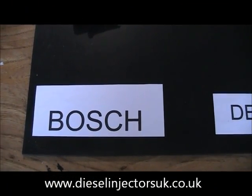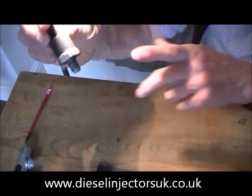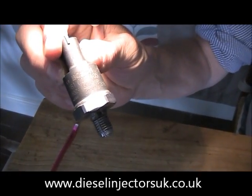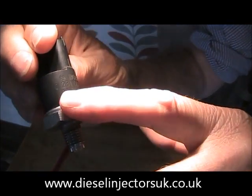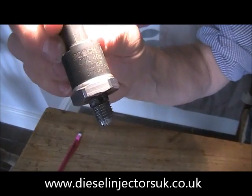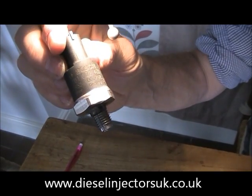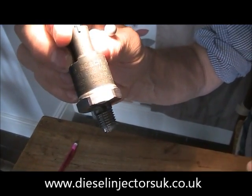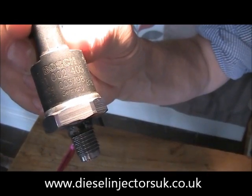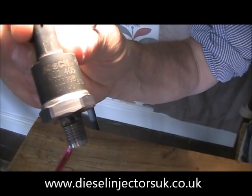Bosch is the most common type of sensor. The manufacturer's name is printed into the plastic here, and underneath it you will find the Bosch ID number. It's a ten digit number — it starts 0281002 followed by three digits, and in this example you can see it's a 405. The last three digits identify which sensor you need if you're going to replace it.